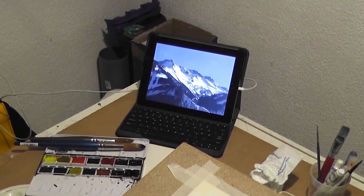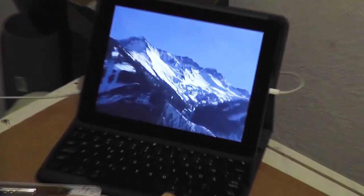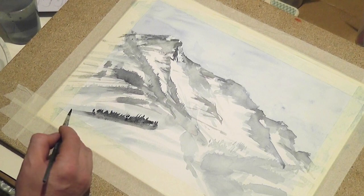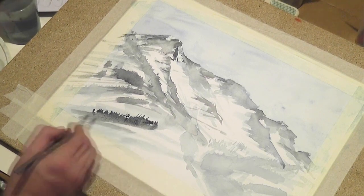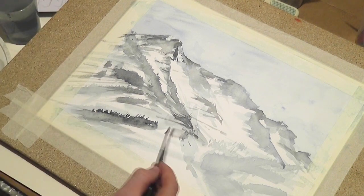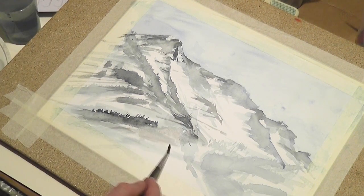Especially in a watercolor painting it's very important to create moods with light and shadows. Actually, not the shown subjects of the painting is what people like, but the mood they feel while taking a look at it.